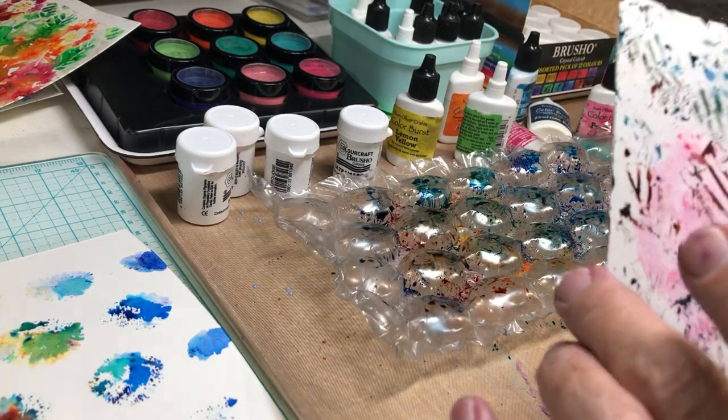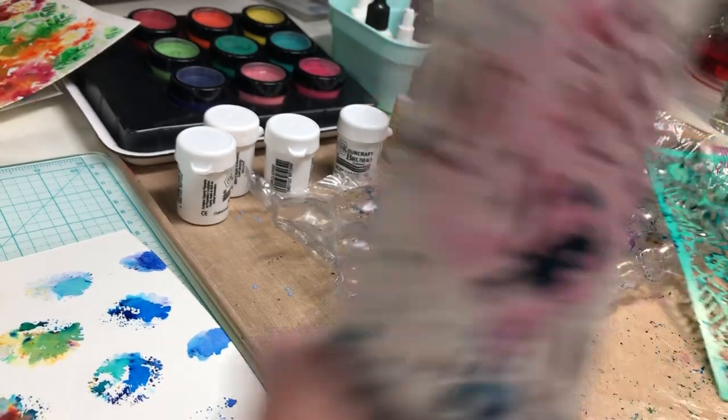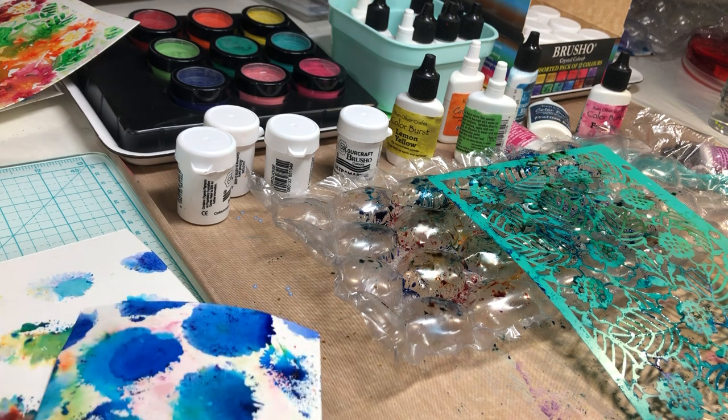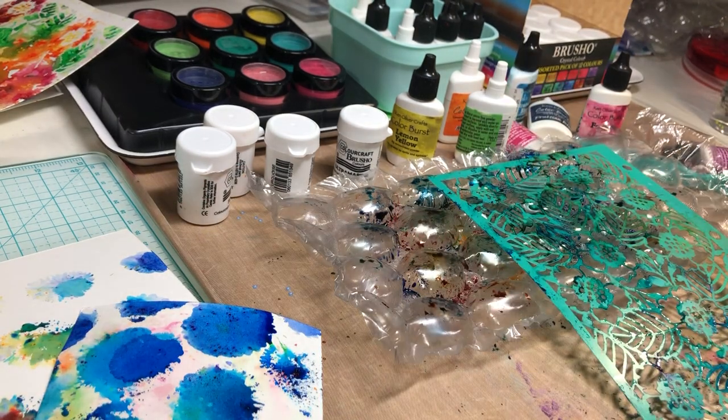I'm going to end the video here. None of these is a finished project yet, but I will do a finished project and publish it when I publish a link to the video. Happy Thursday - actually it's Friday when you see this. This is Mixed Media Frenzy and I'll see you tomorrow, bye!